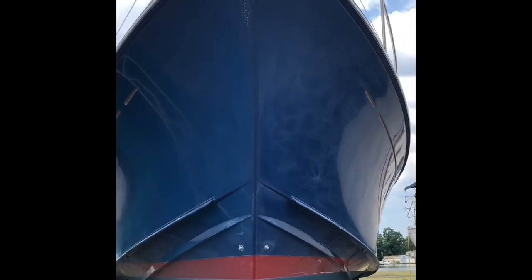Hey everybody, here is the next paint job. It's a 2000 model 46-foot Alden. It's 46 foot at the waterline, just over 50 in length overall.